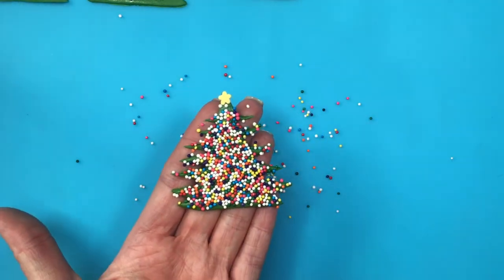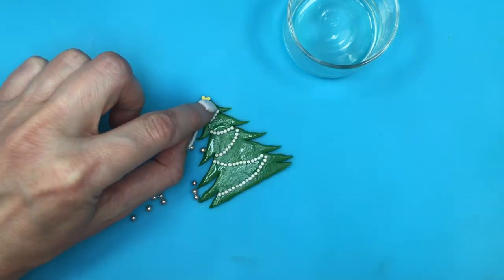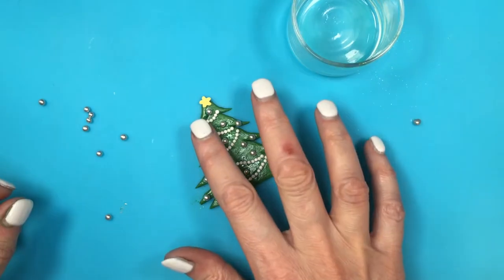Now I had this other idea: doing the same thing, I added my garland first and then adding some big silver sprinkles all over the place and adding some to the edges.